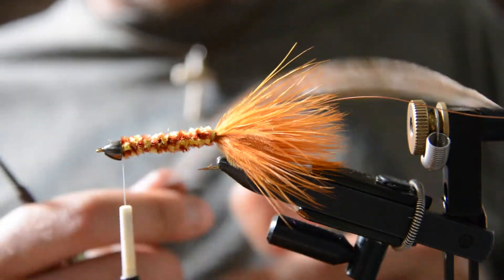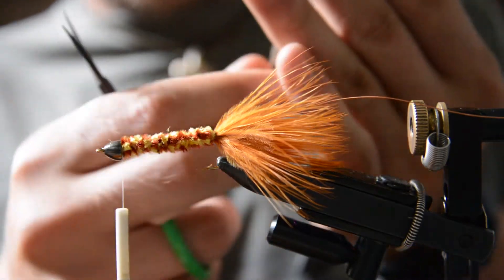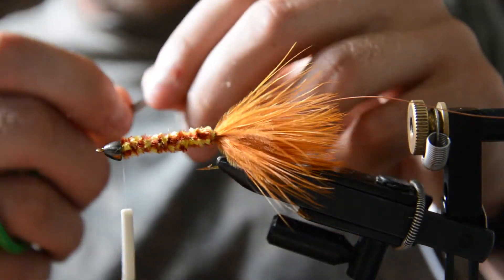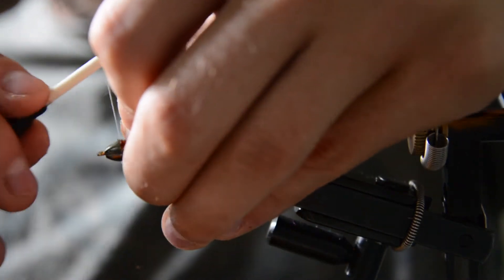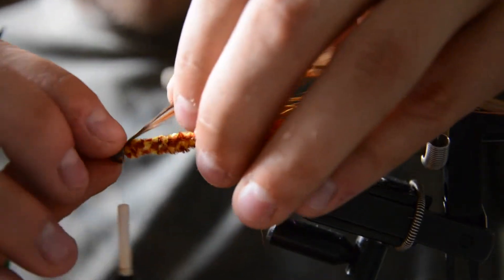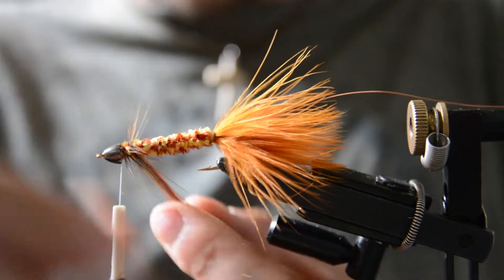At this point we're going to tie in our hackle. I'm going to prepare that by trimming a few fibers off the stem and creating a little toothed edge for the thread to grab onto. We're going to tie that face up right at the head, then go ahead and wrap that back towards the tail.